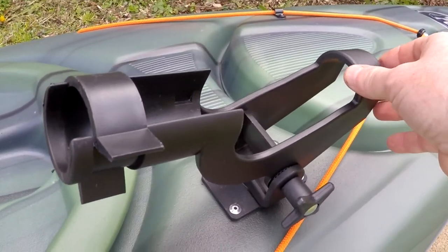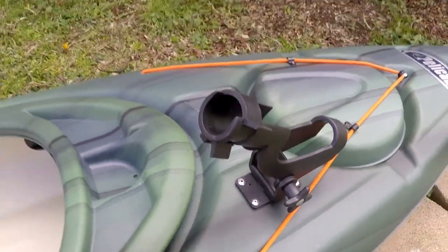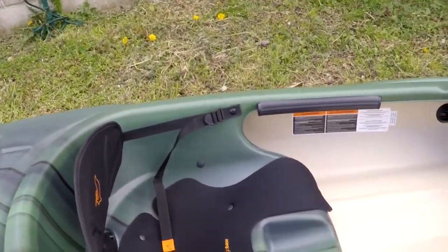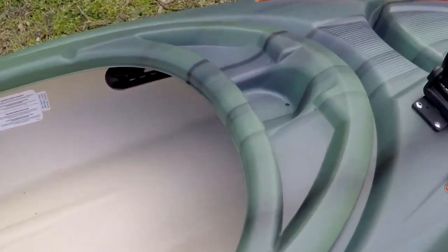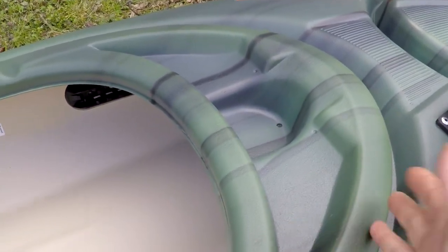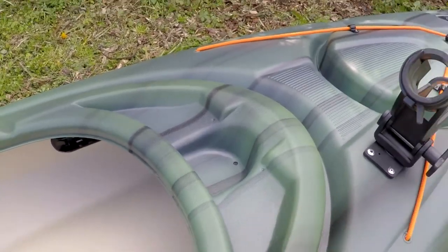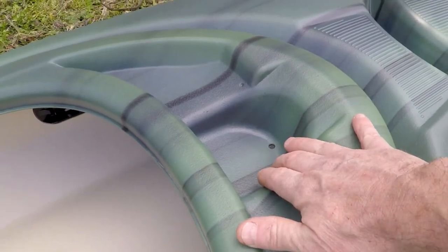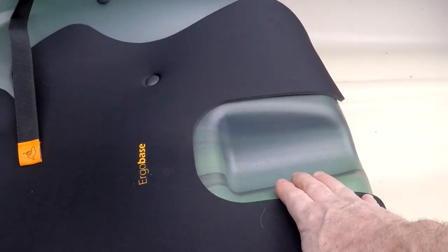This kayak has a huge cockpit, which I really like — plenty of room to get in and out. It has a little flat area up here they call the cockpit table. It's really nice — you can keep small items on it, mount a camera, whatever you want. It also has a little water bottle holder up here, and another water bottle holder down here on the seat.